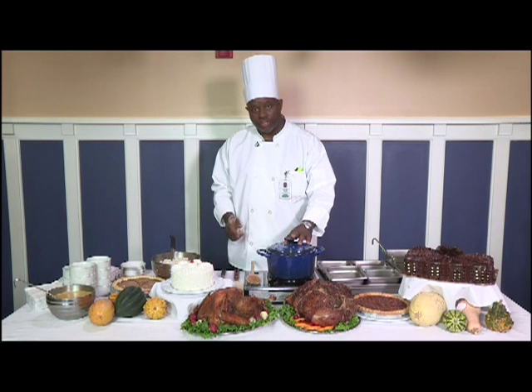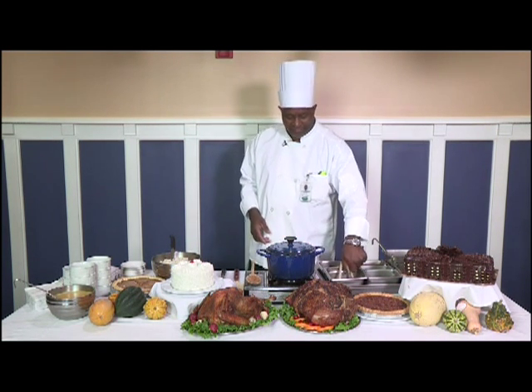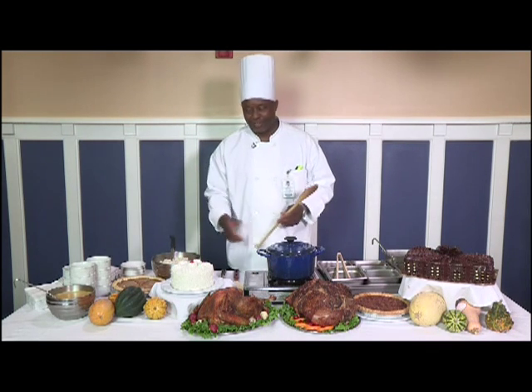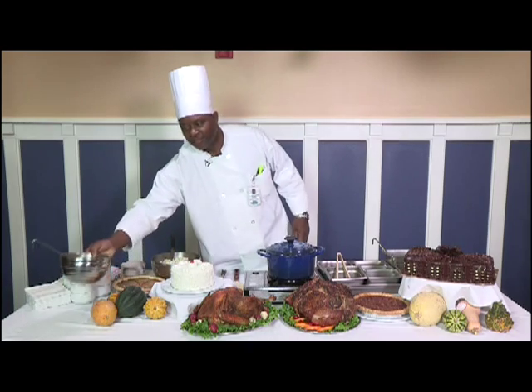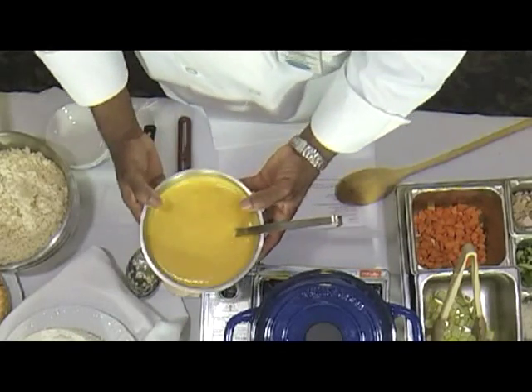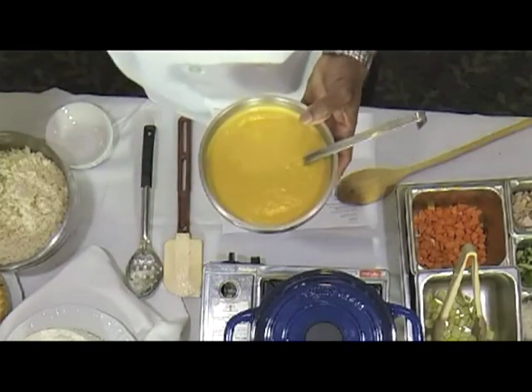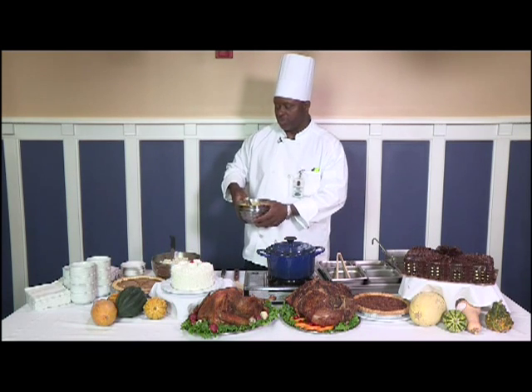We're going to go ahead and get started on the stew. I also have another soup over here, which is an acorn squash bisque. I hope people can see that — it's a yummy soup, and it's made from this vegetable right here: acorn squash.